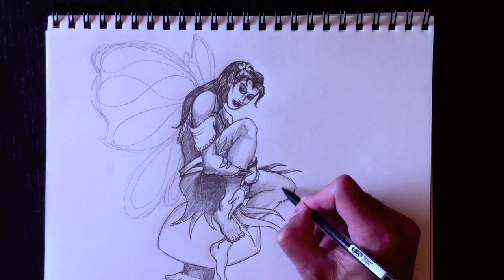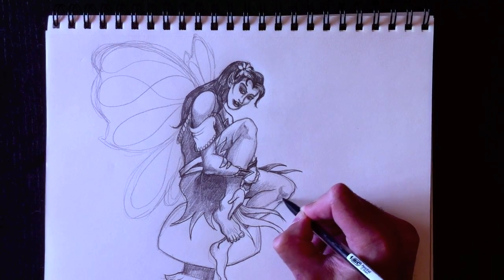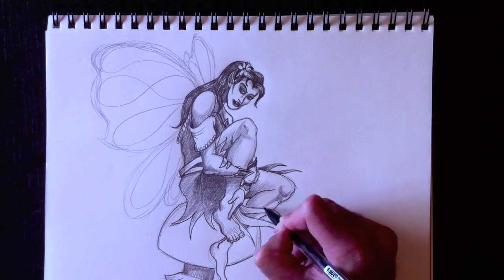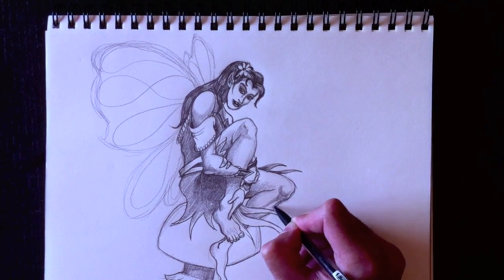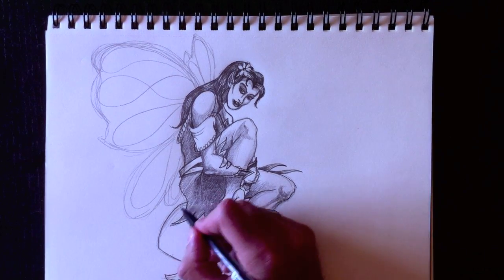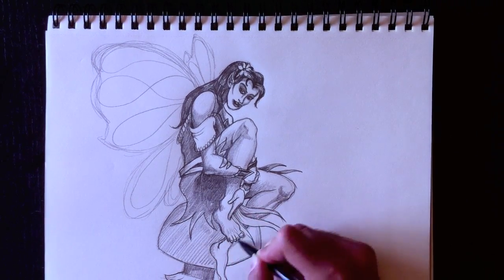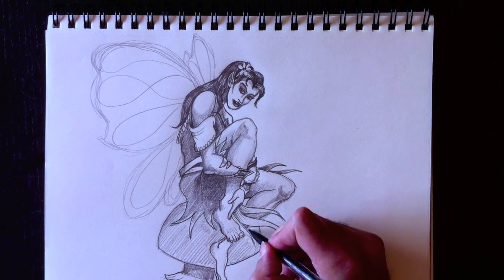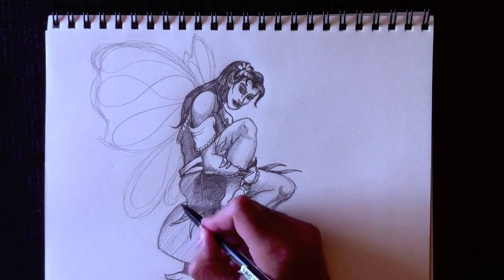Et avant que vous me le demandez, bien sûr cette illustration vient de mon cerveau — je n'ai pas d'image à côté de moi, je n'ai pas de dessin ou de photo de cette fille. Je dessine tout simplement ce que j'ai dû dessiner. Donc on va colorer maintenant le champignon — we're going to color in the mushroom now.